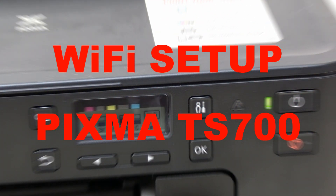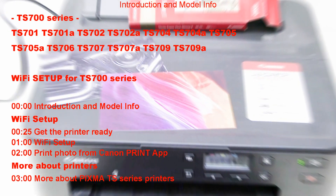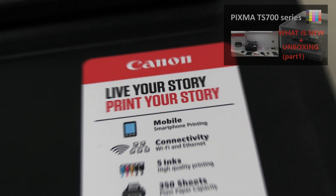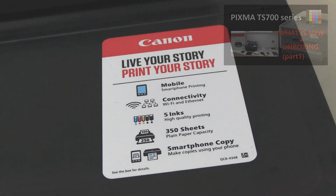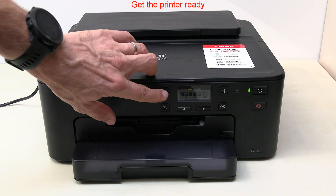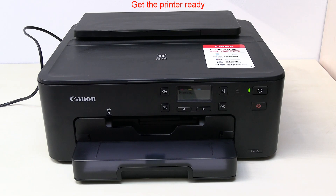Hello, in this video I will set up a Canon inkjet printer to the Wi-Fi network. I will use the Easy Connect method using the Canon Print app to connect the printer to the Wi-Fi. Press and hold the Wi-Fi Connect button for 3 seconds and release.